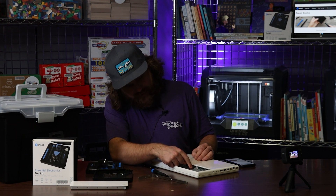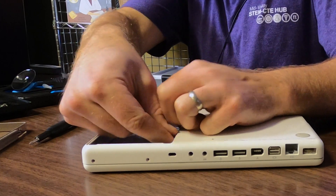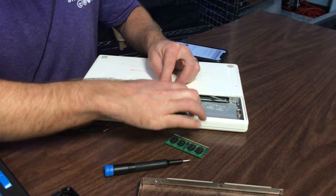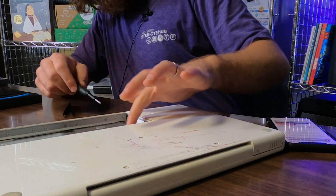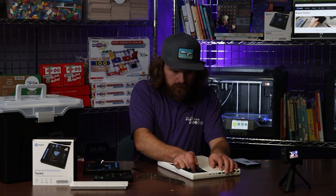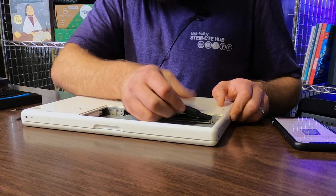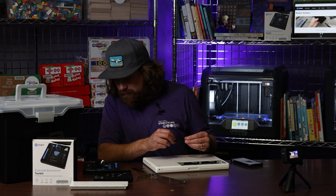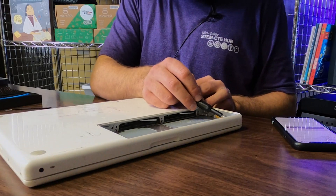Here you can see, we throw these little levers — this is how you get at your RAM. Now there are one, two, three, four more screws inside here. Two screws on this side. So far I haven't had to change my bit from a number one Phillips head — there are a bunch of screws.